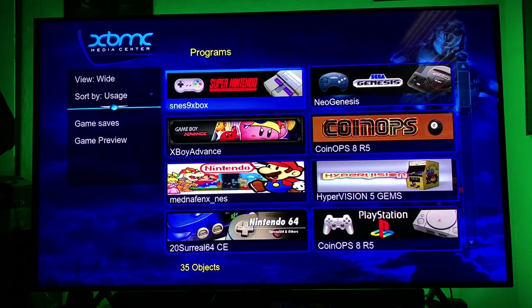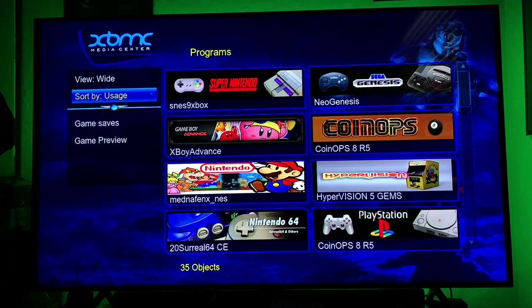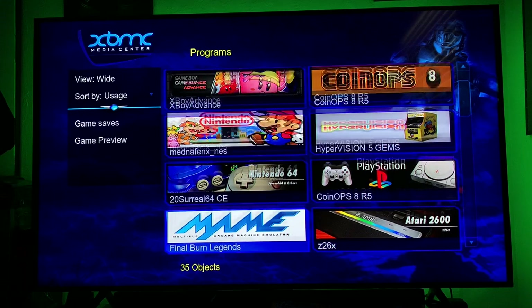We'll go back to the main menu and show you guys some of the other stuff. The meat and potatoes is the nostalgic aspect — and it's organized based on usage. Apparently my favorite system to play is the Super Nintendo. So I have the Super Nintendo, Sega Genesis, Game Boy, something called Coin Ops, Nintendo — which is the arcade section — Nintendo 64, PlayStation, MAME, and Atari 2600.